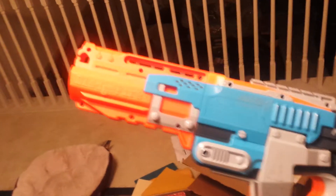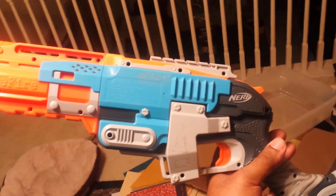So this is a Sledgefire. We're going to turn this into two Sledgefires. I'm going to show you how. Without any modding, we're going to get this thing to fire six darts.